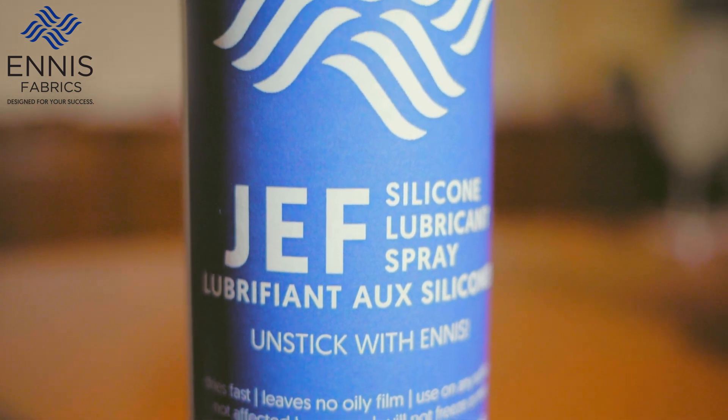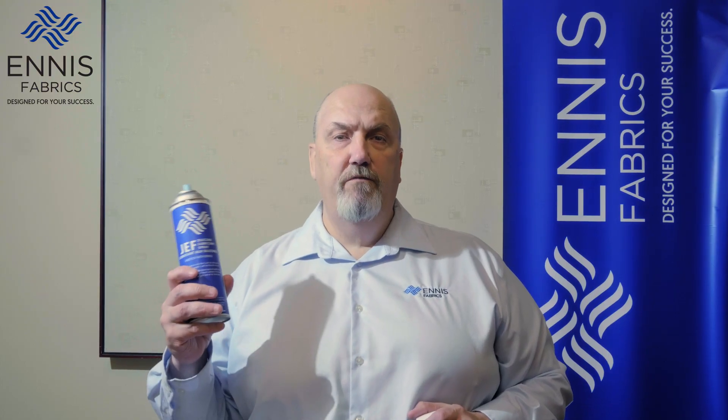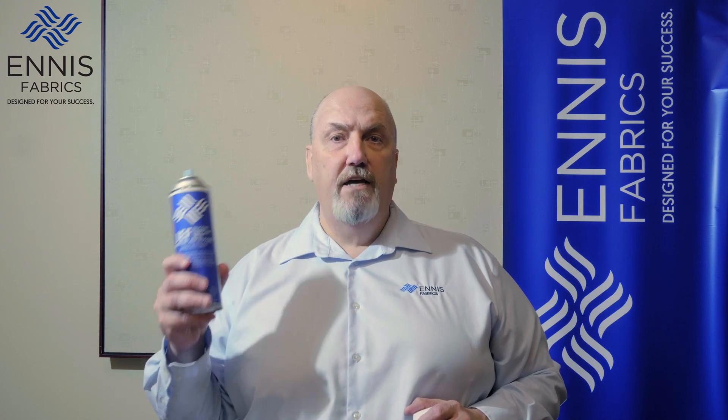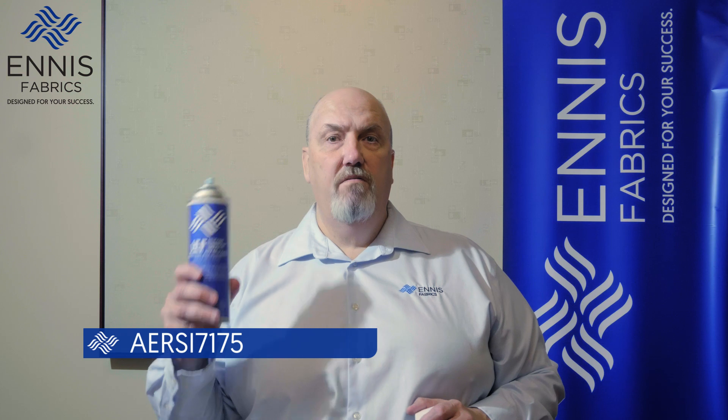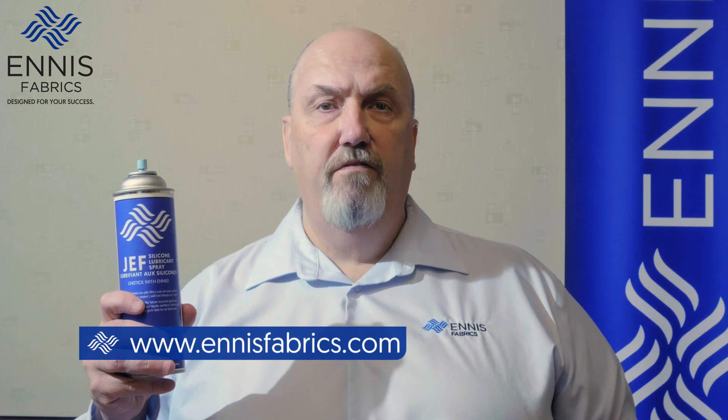Great product — dry silicone for all your needs. Thank you for your time today. I hope you've learned a lot about our Jeff Brand silicone AERSI7175. For more information, visit our website at NSFabrics.com. Feel free to leave any questions in the comments.